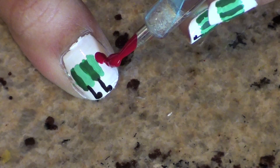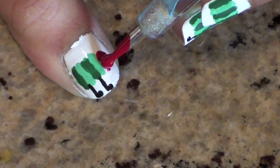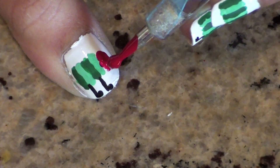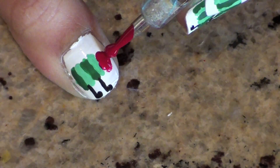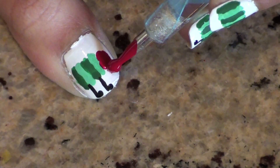Make sure you only make half of the caterpillar body on your thumb. Then use a dotting tool and some red nail polish to create a head. I'm starting with a larger dotting tool to make a rough oval shape, and then I'm going to go in with a smaller dotting tool to make it a little bit smoother.